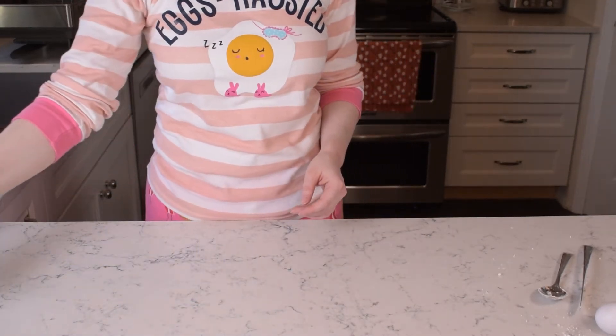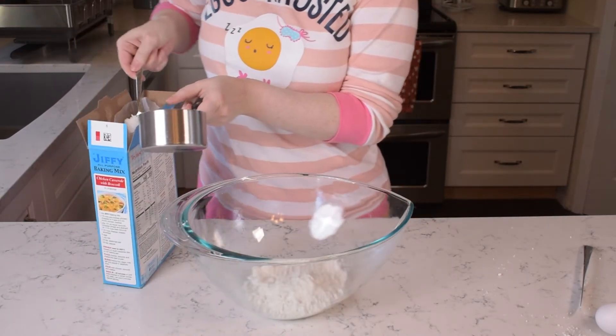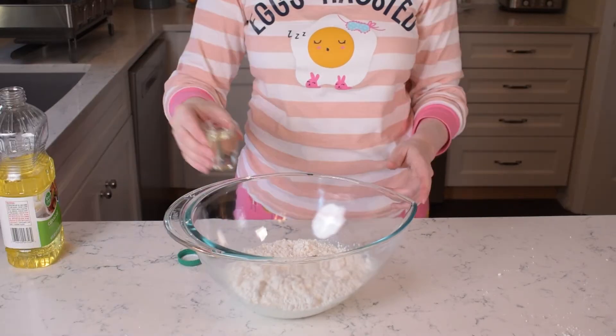Today we'll be making Jiffy Waffles. The recipe calls for 2 cups Jiffy Baking Mix, 1 and 1/4 cups of milk, 1 egg, and 2 tablespoons of oil.